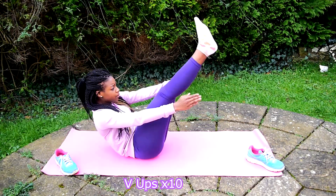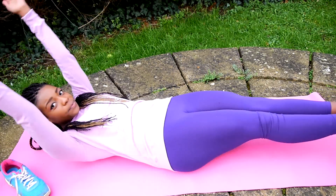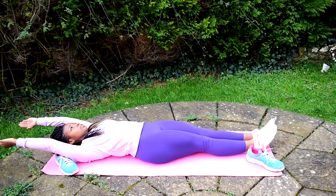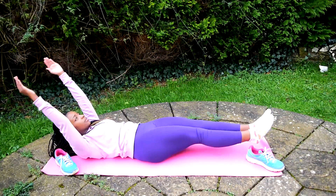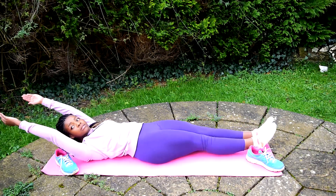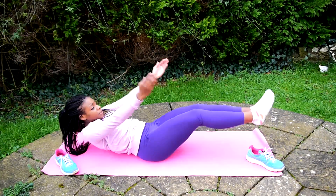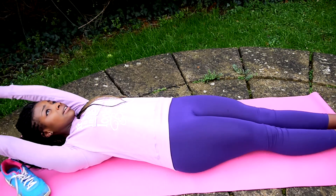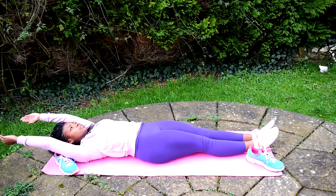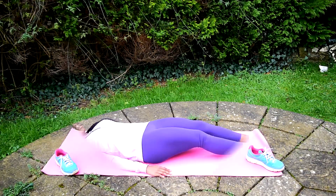Next up is V-ups, and these are super intense — these are an absolute bitch because they hurt so much and you will get to a point where it just feels like you cannot go on, but you have to keep going. You can see my whole body is engaged: my abs, my arms, my back, my legs — you can see my quads coming out, which are properly engaged right now. This is a really tough movement but it's so, so effective, so really put your all into it.